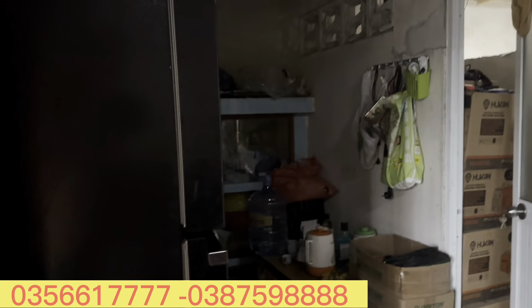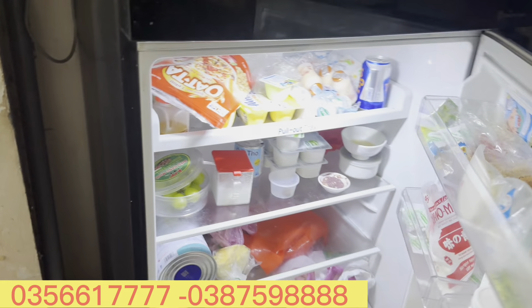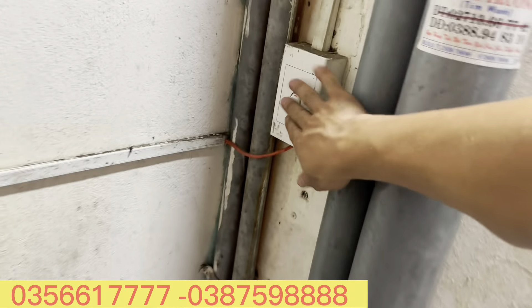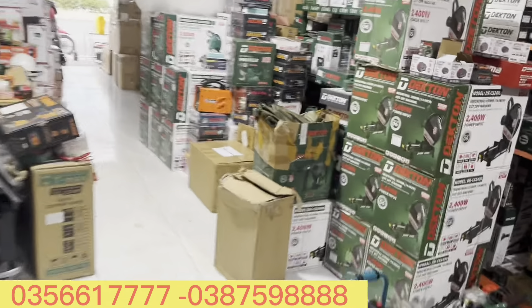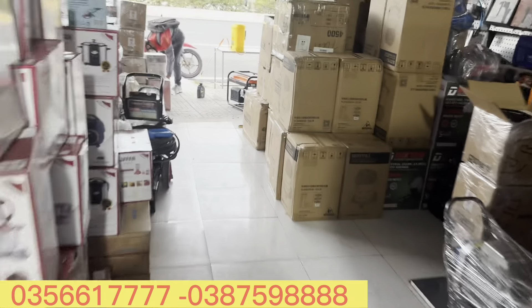Điều hòa, tivi, quạt - nói chung là ở nhà sử dụng thoải mái. Sau này thì bếp sẽ sử dụng luôn, một cái tủ lạnh to đùng luôn anh em. Anh em nào mà mất điện thì liên hệ với mình. Một cái máy phát điện quá rẻ luôn anh em!